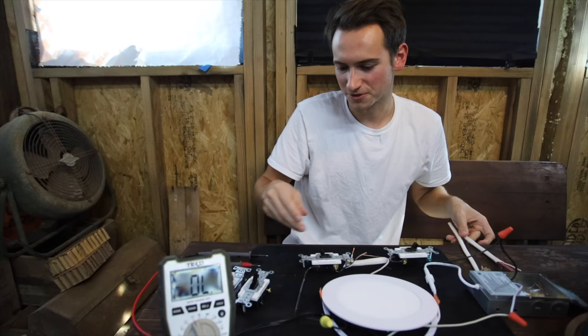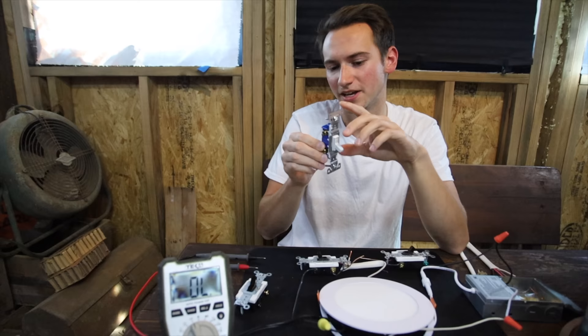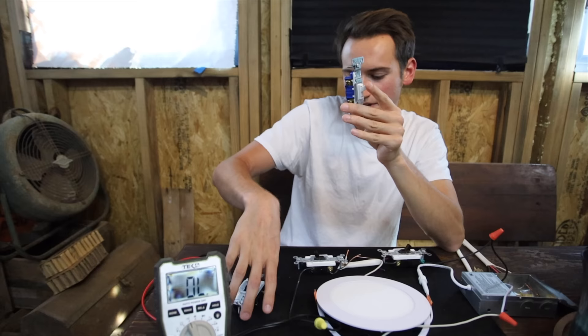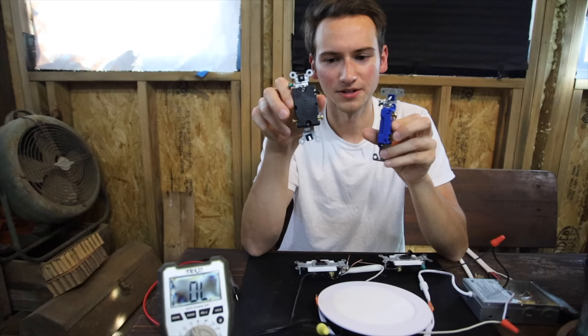First I just want to give a small demonstration of a regular light switch. On a regular light switch you have one main input and output — one side goes to the power and the other side goes to the light, and the switch just breaks that connection. I can show this on a multimeter: if it's on, it connects them; if it's off, it breaks them. Just two terminals.